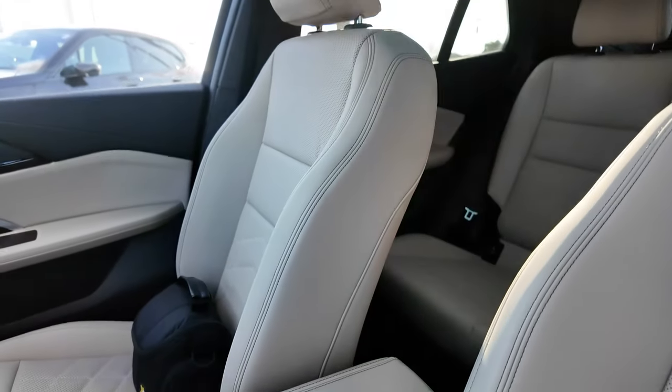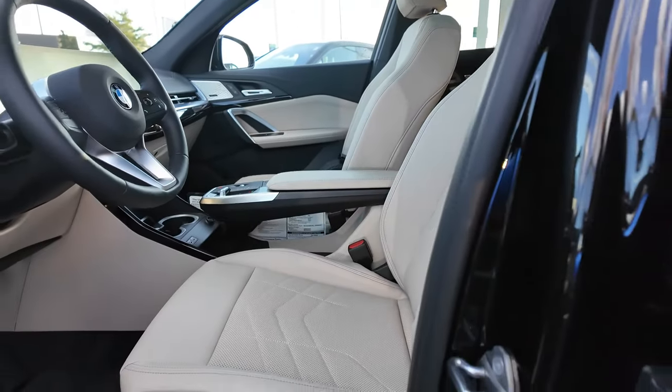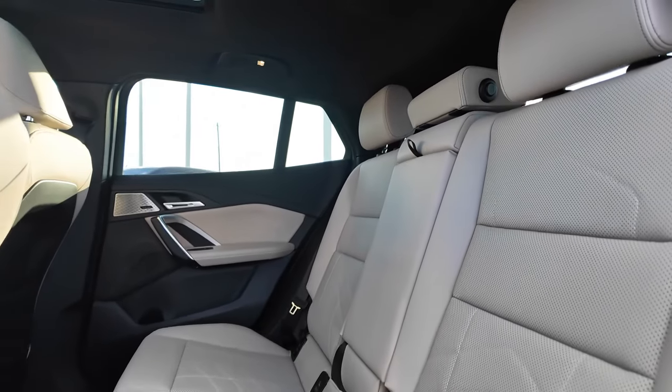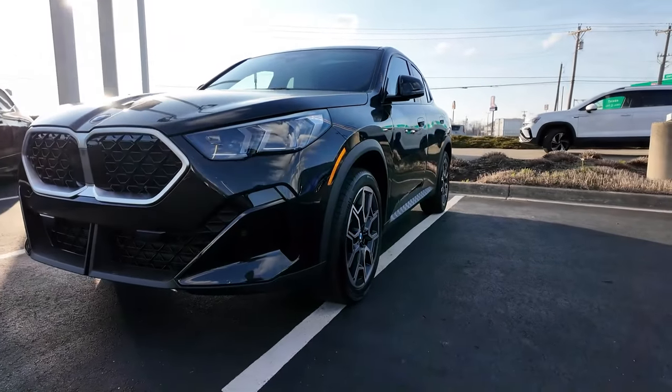There are two different variations of the X2: the traditional X2 geared towards fuel economy and a decent driving experience, and the sporty M variant. Today we're talking about the 28i — 241 horsepower, 295 foot-pounds of torque, 0 to 60 in about 6.2 seconds. The M variant has 312 horsepower and 0 to 60 in about 5.2 seconds. This one starts at about $42,000 with the premium package and the driving assistance package.